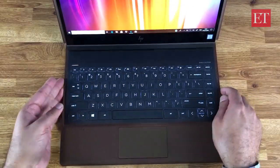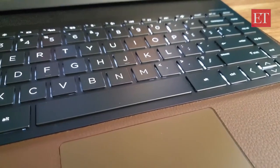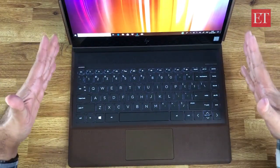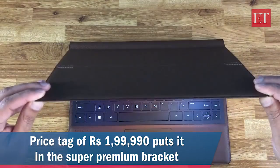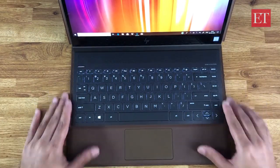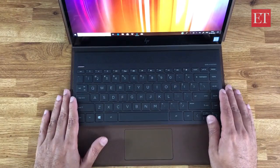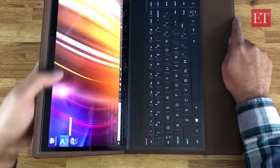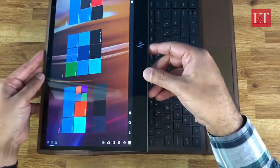The keyboard feels great — it's a metal area around the keyboard with no flex at all. You can see the backlit keyboard now with two brightness levels, nicely and evenly lit. Coming to the important bit — the price. This super premium design is not going to come cheap: it's priced at ₹1,99,990, just about two lakh rupees. It is a fully specced-out, top-of-the-line model and it comes with Windows 10 Pro 64-bit.